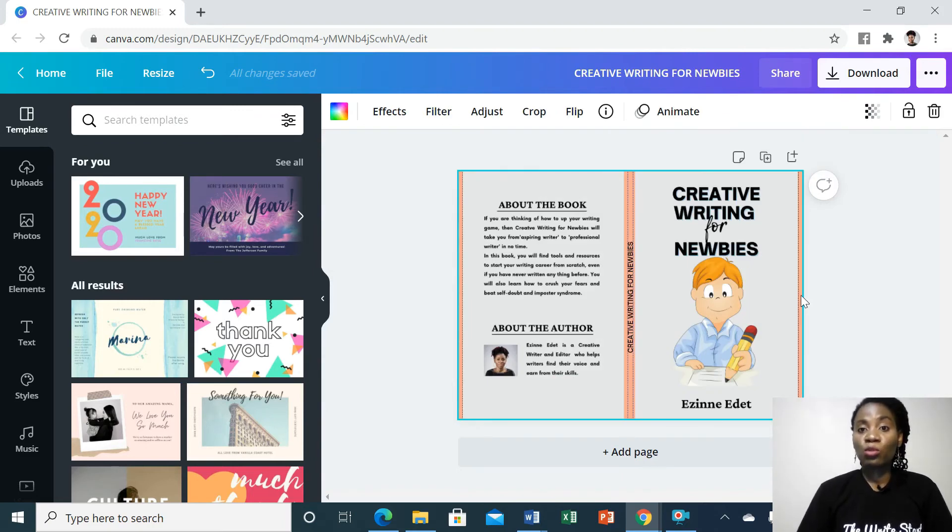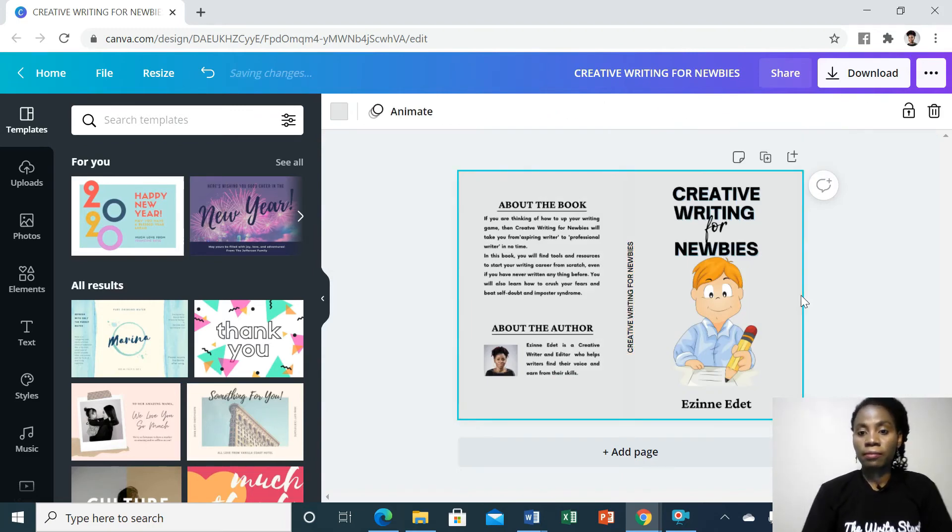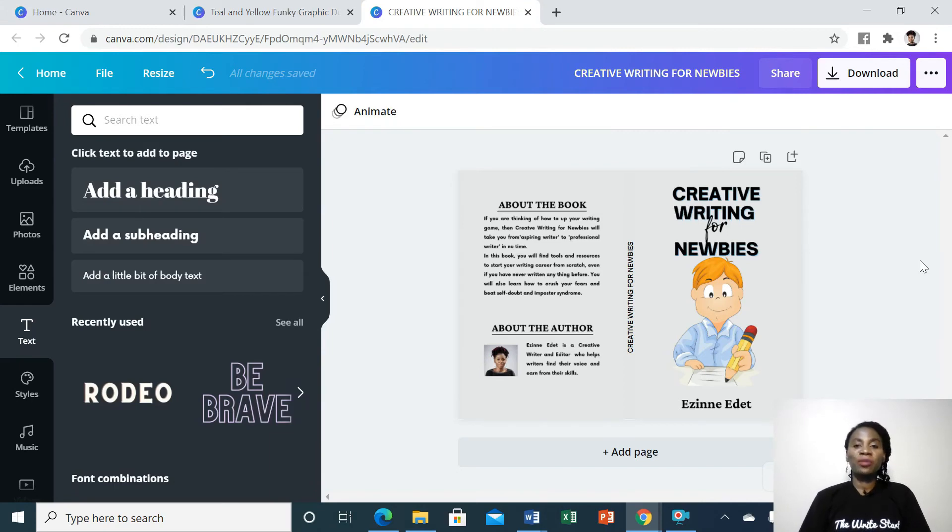Now that you're sure that everything is in place, you will want to delete your template. When you're done designing your book cover, go ahead and download it in PDF print format.